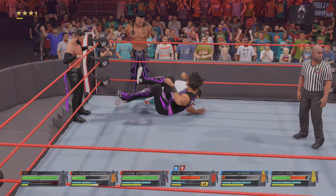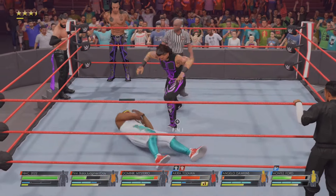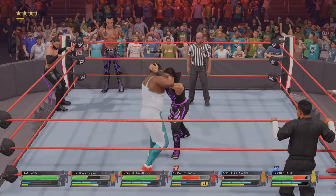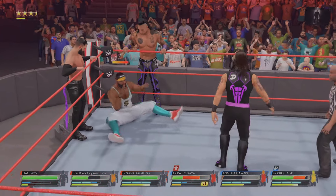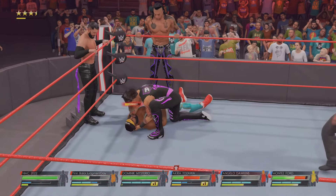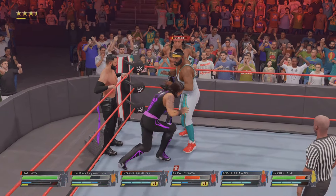Dawkins' attack gets reversed — Dawkins avoids that one. He turns it around with a strong kick. What a smash — that is just insulting. Tossed into the corner, jarring back elbow. We might be close to the end — yeah, this is not good. Dawkins is really being knocked around here. Yeah, Dawkins needs to find a way to right the ship.